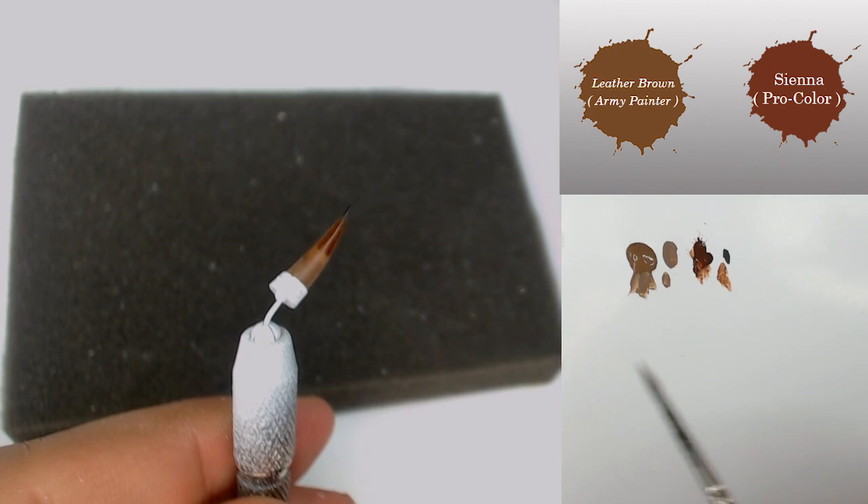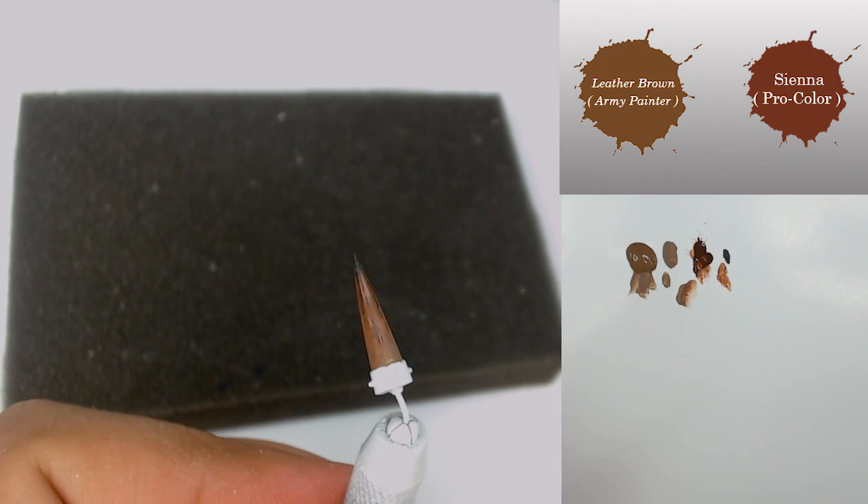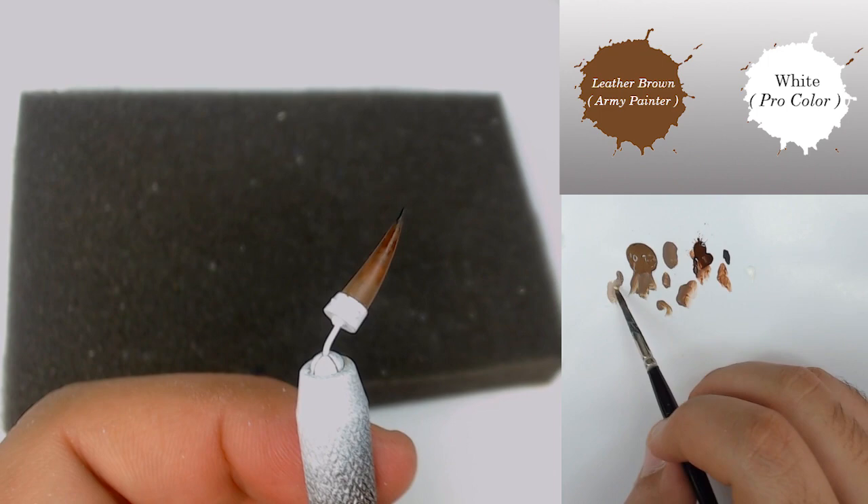After that I come back with a mix between Leatherborn and Sienna color to make my transition between the two different colors. Let the paint be totally dry after that, just to continue with the next step.